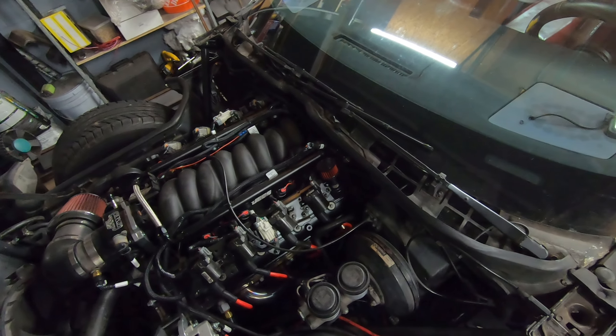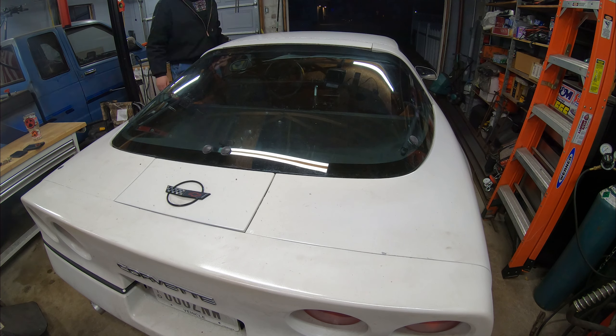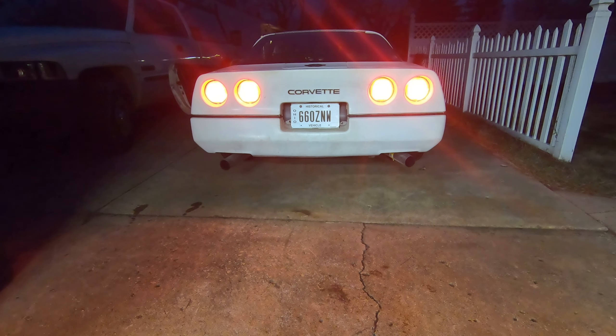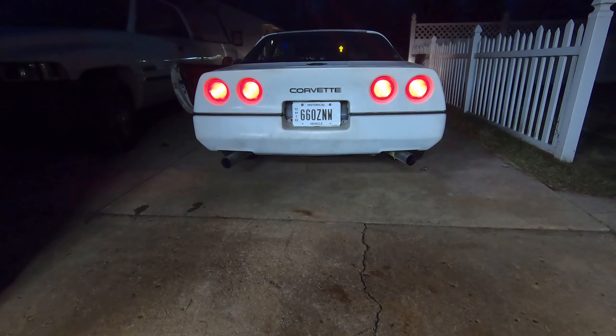I'm having an issue up front with my Holley. On occasion when I let off the gas the MAP sensor will go to full low error and it'll shut the car down. Usually I can get it to come back to life just by pinning the throttle — it'll jump start it back, get the sensor rebooted and we're good to go. Sometimes though that doesn't work and then I'm stranded on the side of the road, which is not what you want out of your Sunday cruiser. So we're going to change part of the harness.